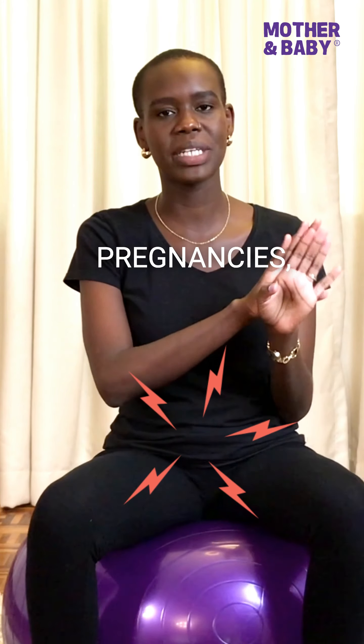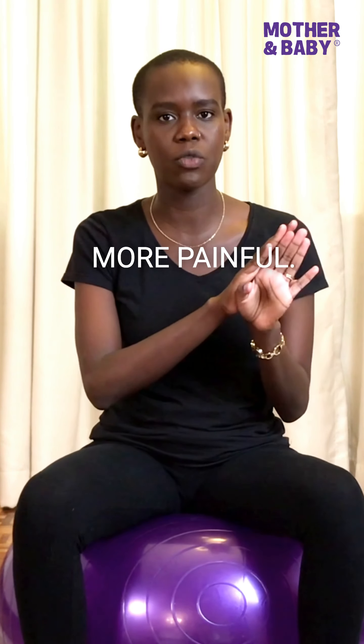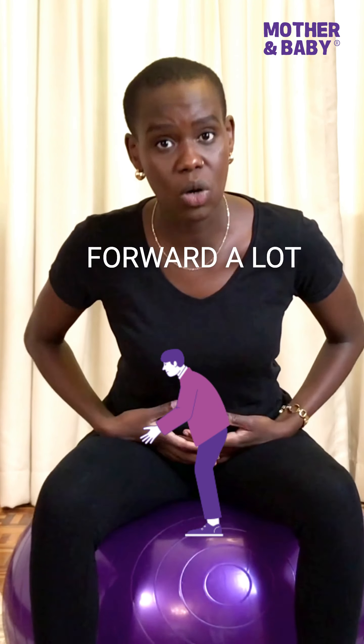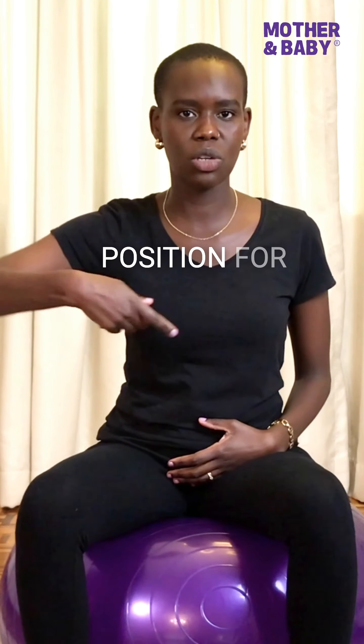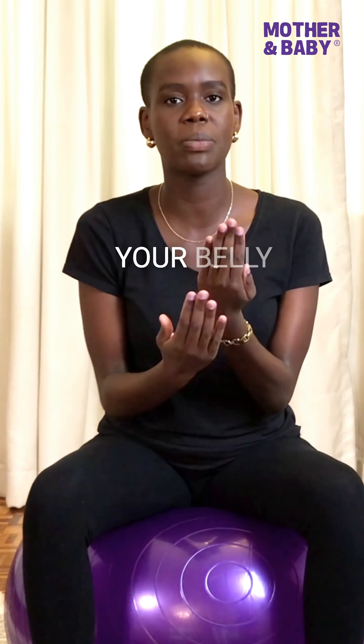Since the back and spine of the baby are the heaviest parts of the baby's body, when you rest backwards — whether you're comfortably lying on a couch or lying on your bed during labor — gravity is pulling the baby backwards. So the likelihood that they may be back-to-back against you is higher, and that labor tends to be more painful.